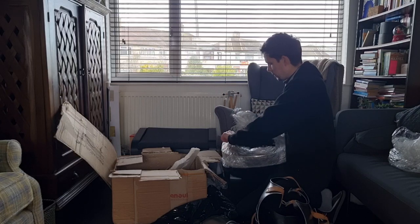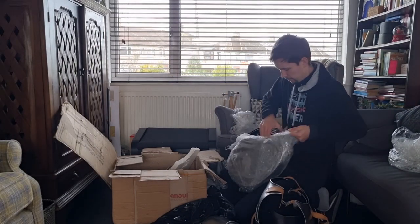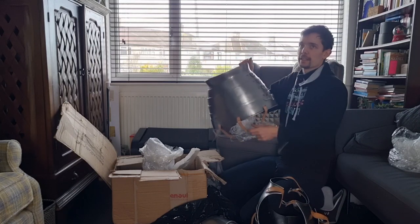Something else there — the coif. That's really satisfying.